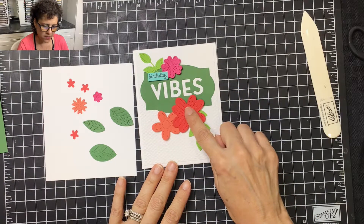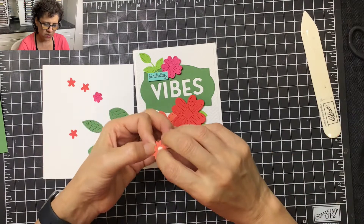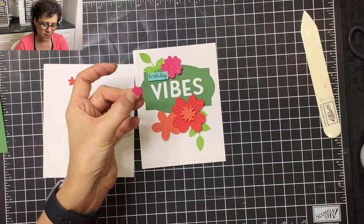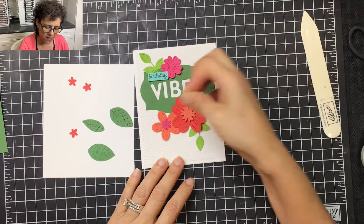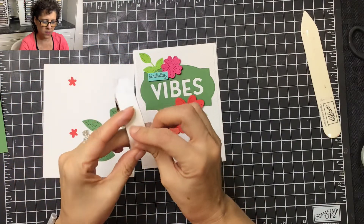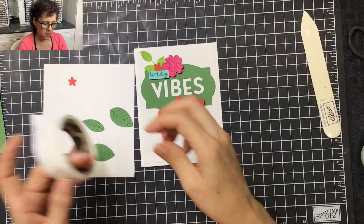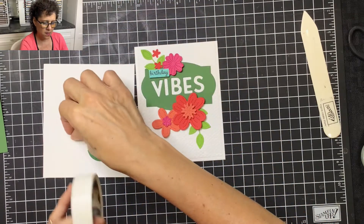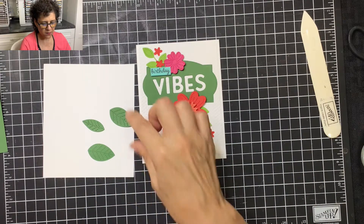Now we're going to add some dimension to these flowers. I'll flip this one around and add a mini dimensional — that one goes right there in the center. Then I'll pick up this little tiny one. This time I'm not going to add dimension, so I'll just use some glue or glue dots and place it right there. For the smallest flowers, I'm going to use glue dots — I'll stick those on and place them around the arrangement.